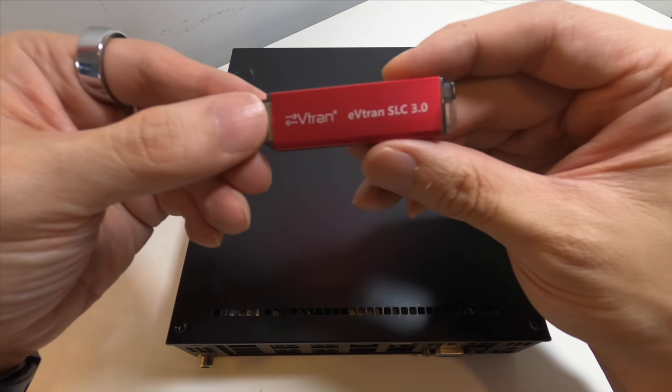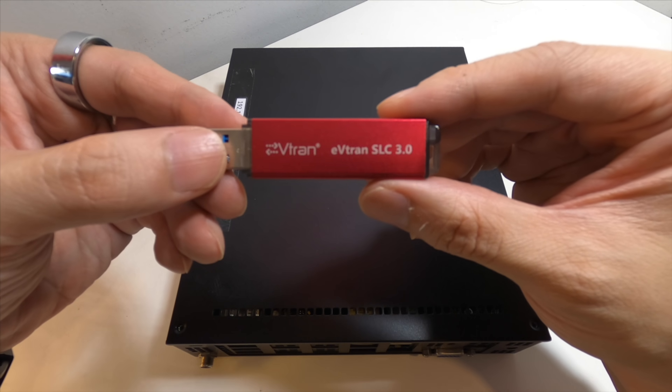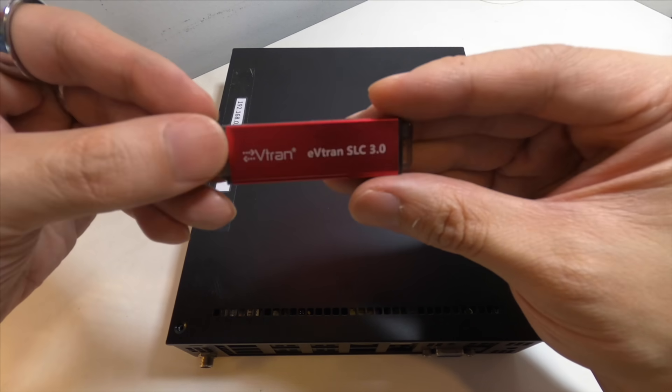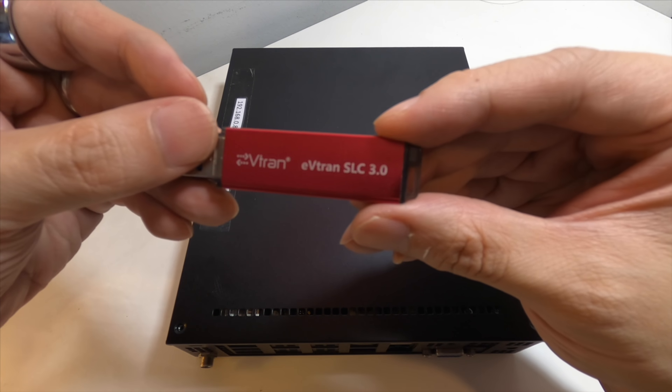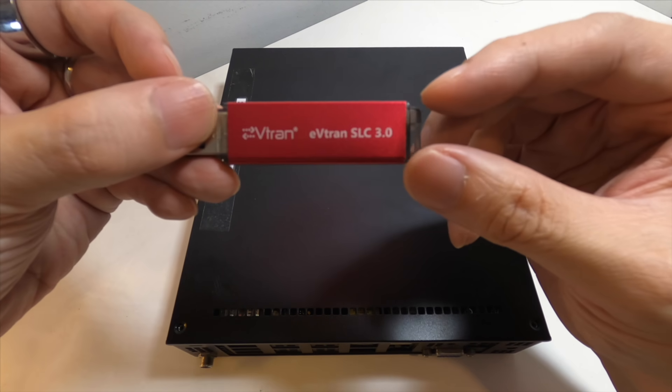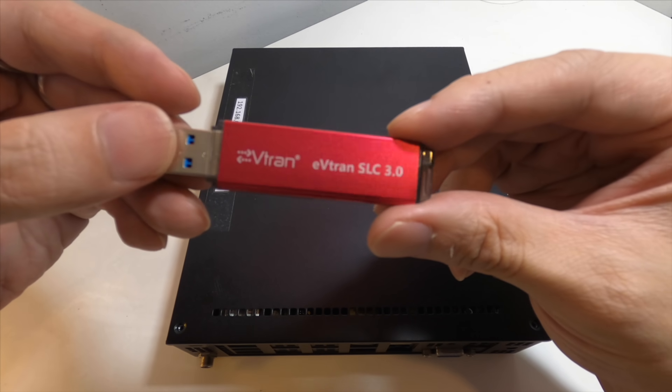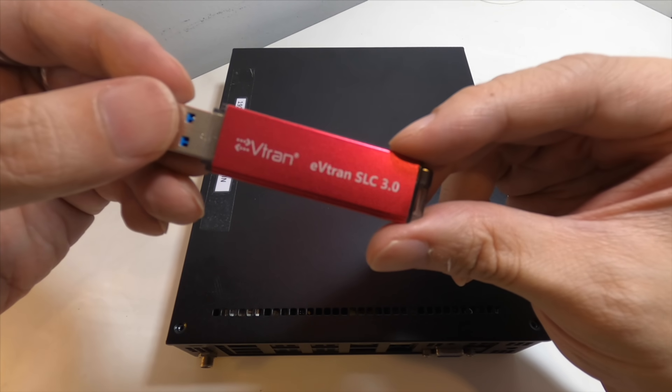This is the boot device I've gone with. It's not your usual USB thumb drive — these are SLC thumb drives. They last a whole lot longer from an endurance standpoint compared to the usual $10 thumb drives you find. It's 16GB, costs about $35, and I got them from AliExpress.